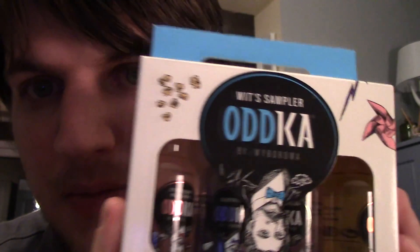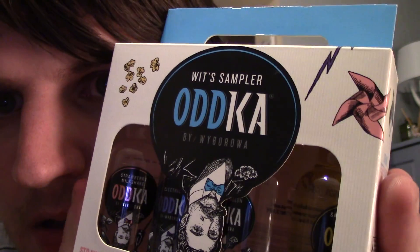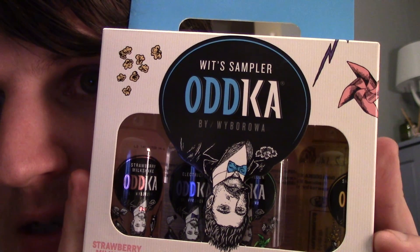Hello everyone, it's time for another drinking vlog video and it's yet another scraping the back of the cupboards trying to find something alcoholic because I'm still penniless. Luckily I found this which I got for my birthday or something, maybe Christmas — a sampler vodka.